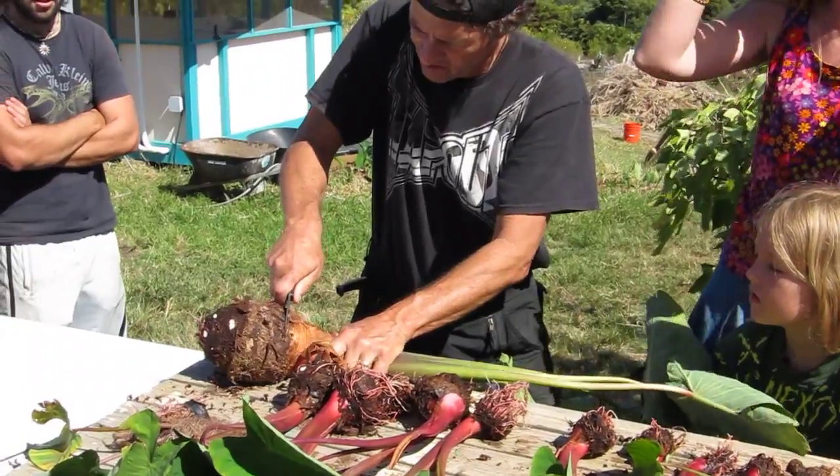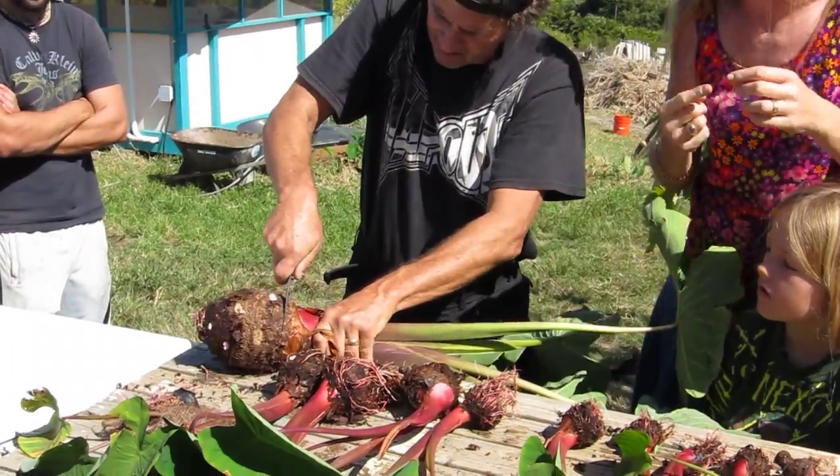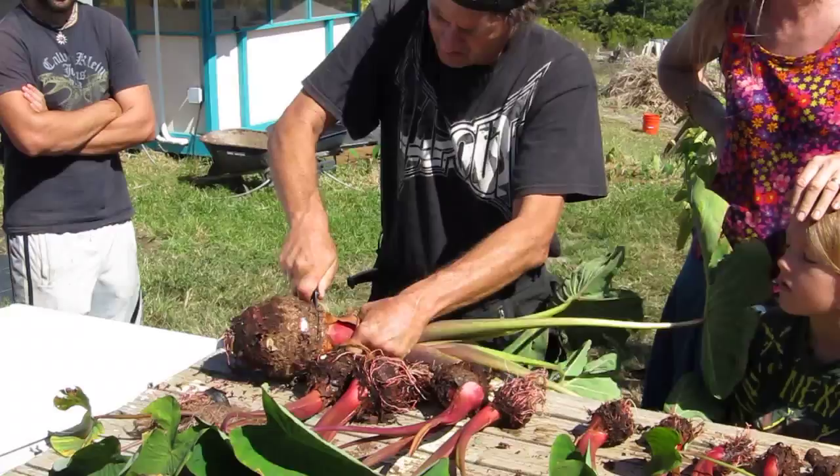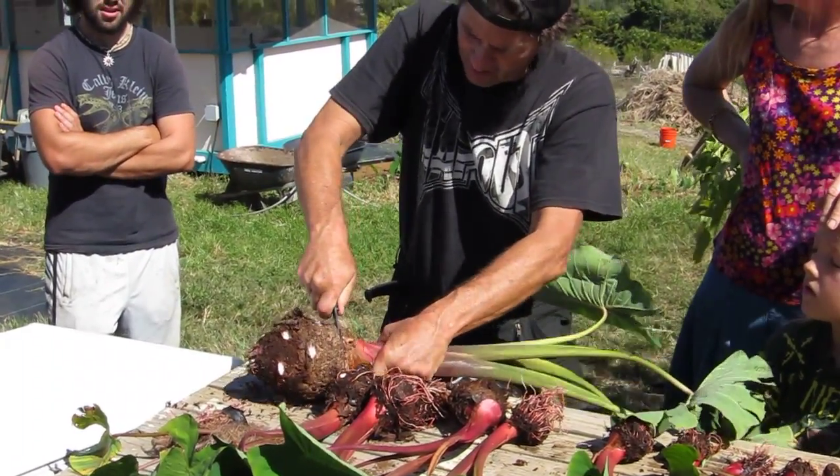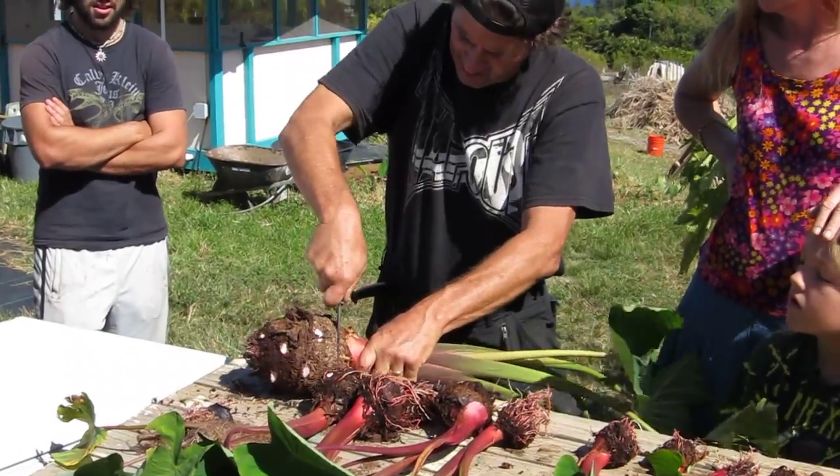There's a root line too that looks almost like a fringe of root — you'll be able to see it more clearly once he cuts it. There's a ton of them, there's ones over here. This is huge.